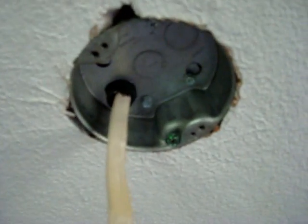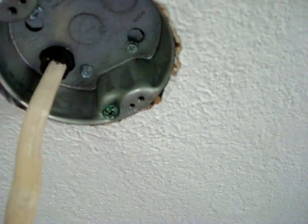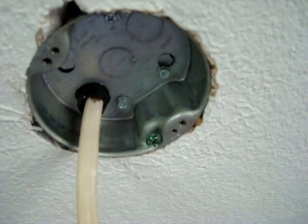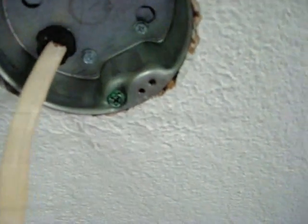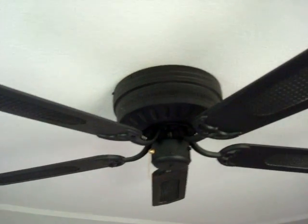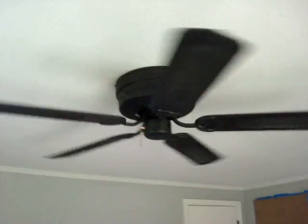All the work in the attic is done. I now have the new retrofit, inch-and-a-half deep approved ceiling fan box in place. There was enough Romex up there that I went ahead and ran out the new six inches, which is the correct amount. I now have a box that's capable of supporting 50 pounds. It took five or ten minutes to install in the box, ground the box, and get everything hung and looking nice. Now we have a properly installed ceiling fan.